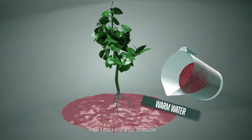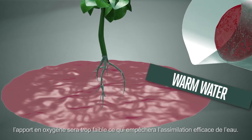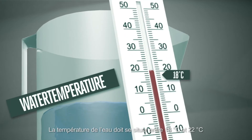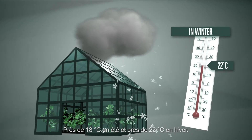If the water you use is too warm, there will not be enough oxygen in it, and this will also stop the roots from taking up the water efficiently. The water temperature must be between 18 degrees Celsius and 22 degrees Celsius — in the summer closer to 18°C, and in the winter closer to 22°C.